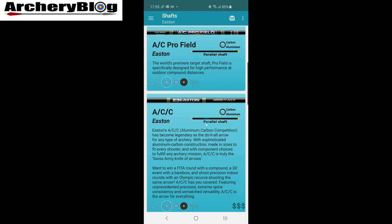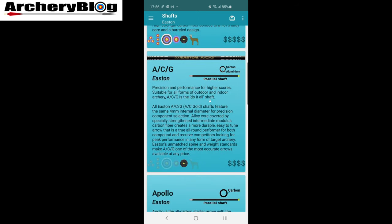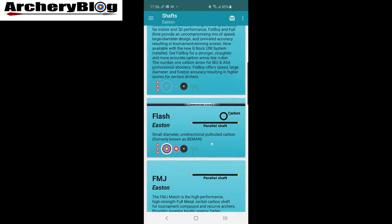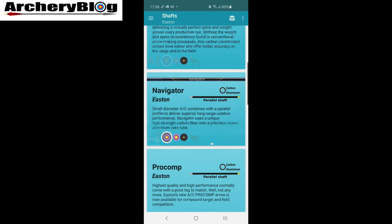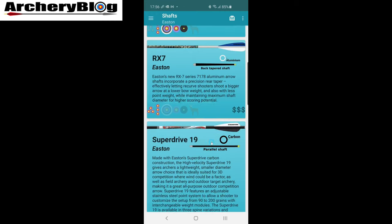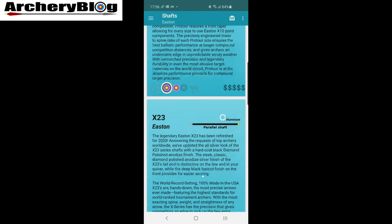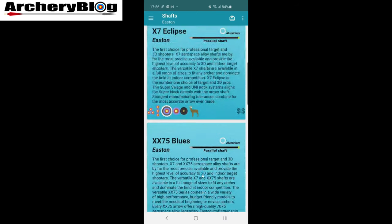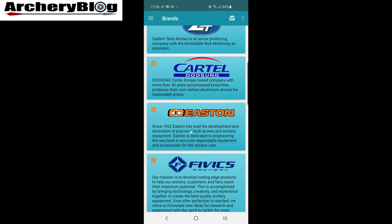If we go into Easton now, you can see the ACCs and others have appeared. It tells you if they're parallel shafts, the material — carbon aluminium — and there's a dollar sign icon I think denoting how much they cost; the ACS has more dollar signs than the ACCs. We've got a lot more arrows in here now. Fat Boys — they're not sold anymore. I wonder if the Triumphs are in here — Pro Comp... yes, Triumphs are in here as well, even though they're not made anymore. And the XX75 Platinum Plus — there it is. So that's a pretty good list.